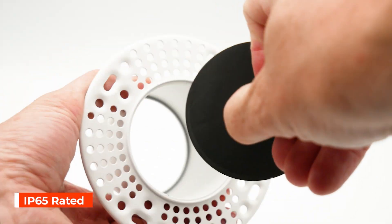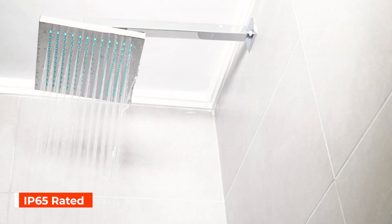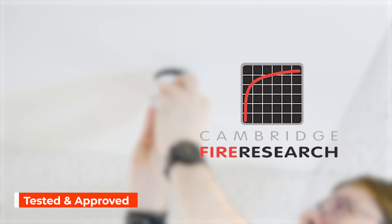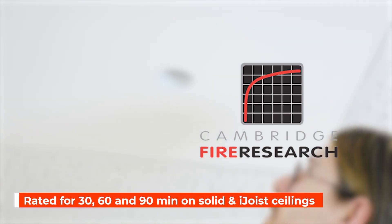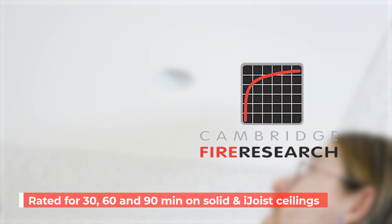Its IP65 rating makes the light perfect to be used in any room including bathrooms. This latest addition to our range is fire tested and certified by Cambridge Fire Research Laboratories for 30, 60 and 90 minutes solid joist and I-joist ceilings.